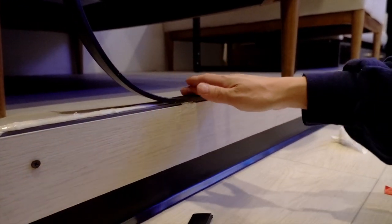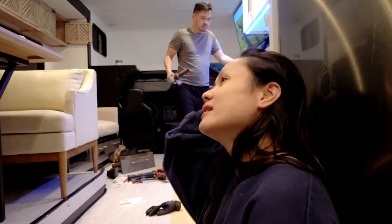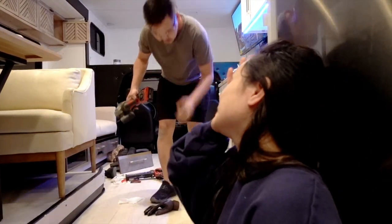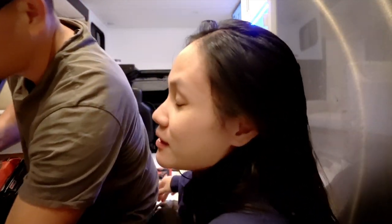We nailed this section so it's more secure, and Brian also glued it because he's extra. This section we're not nailing — we're just going to glue it. Anyway, I was saying I was painting the leather seats because I was looking on the internet.